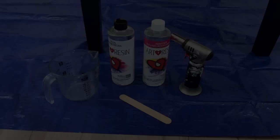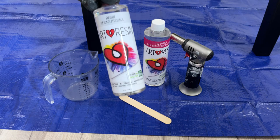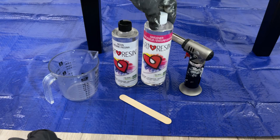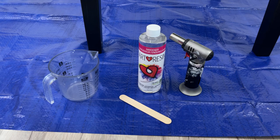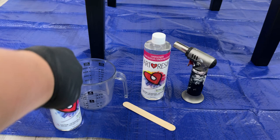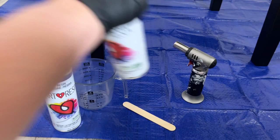Now for the resin pour — my last step is to do a resin pour and I'm using Art Resin. You can use it indoors, you don't need to wear a mask — it's optional but they say you don't have to. It's UV protectant and it's exactly what I was looking for in a resin. It is a bit pricey, but I think it's worth it, and all resin is kind of pricey. But it's worth it when you're doing something like a special project — I don't use resin all the time, so for me it's totally worth it.